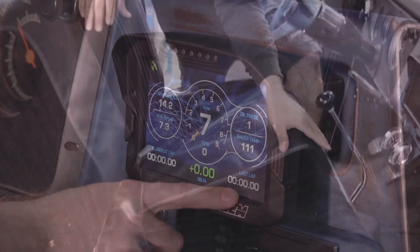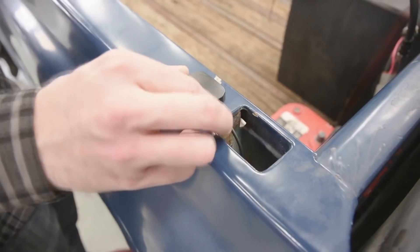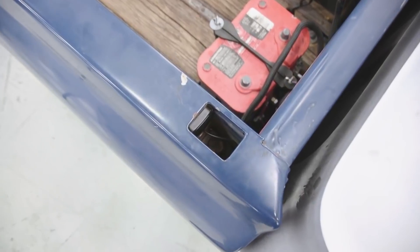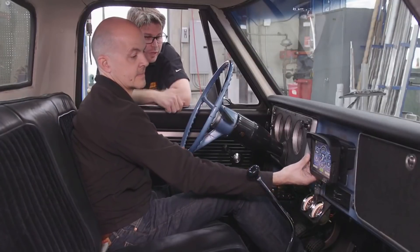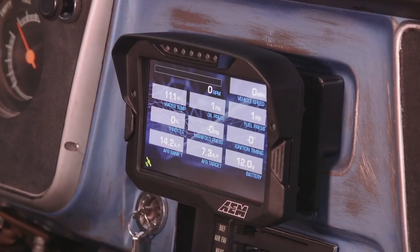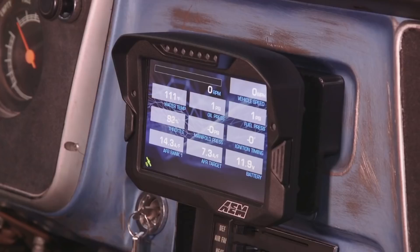Lap timing gathers that information from your VDM — so if you're out on track in this thing, you can trigger your beacon and grab lap times. On our last page, we have a diagnostic page which gives you a readout of the majority of important channels all on one screen: water temp, vehicle speed, engine speed, oil pressure, fuel pressure, throttle percentage, manifold pressure, ignition timing, wide band reading, wide band target, and battery volts.